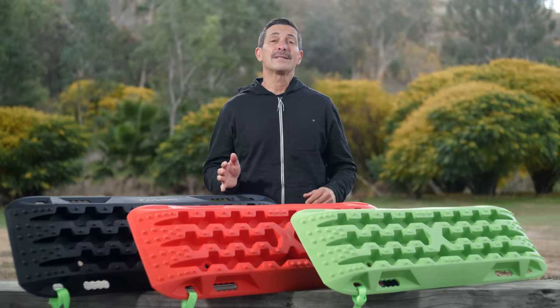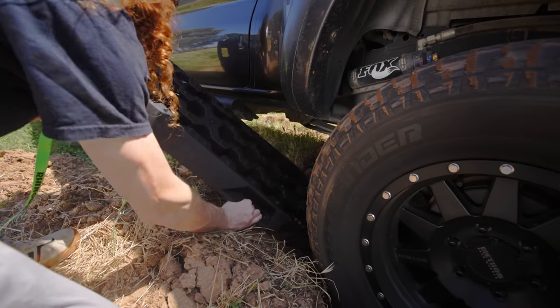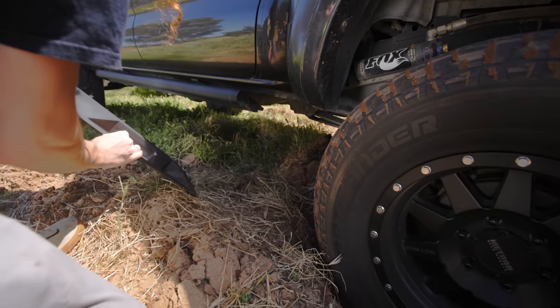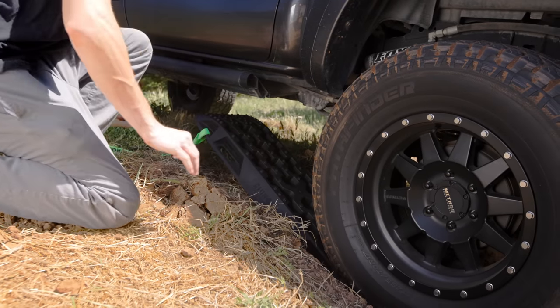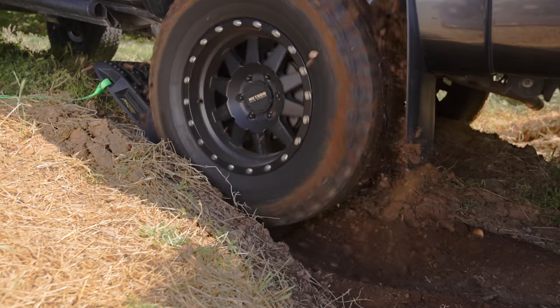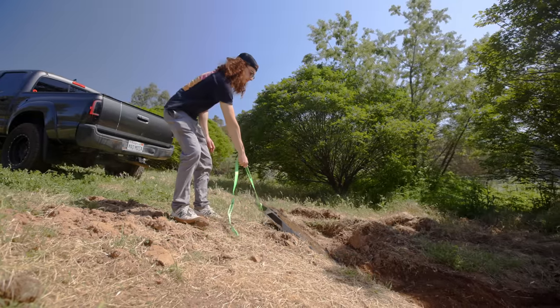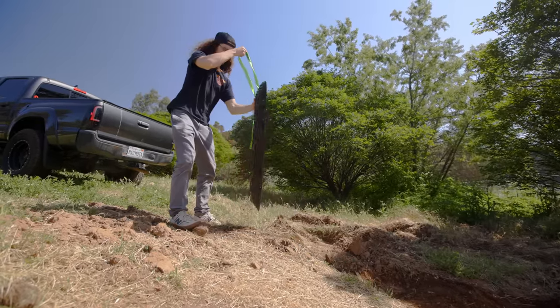Using the Rhino USA Recovery Traction Boards is easy. First, use the board like a shovel to clear out dirt and debris from in front of your vehicle's tires. Then, place the end of the traction board firmly against the tread of your tire, shift into a low gear, and gently accelerate onto the board. Finally, use the retrieval lashes to grab your boards, tap them clean, and store them back into the supplied Rhino Carry Bag.